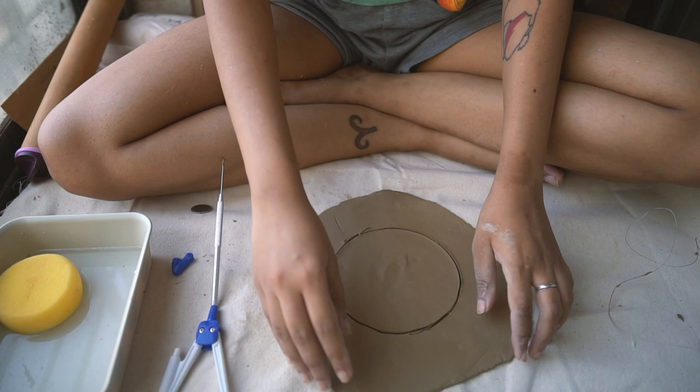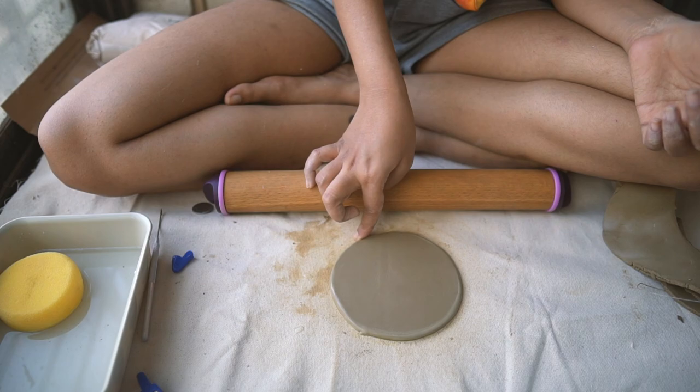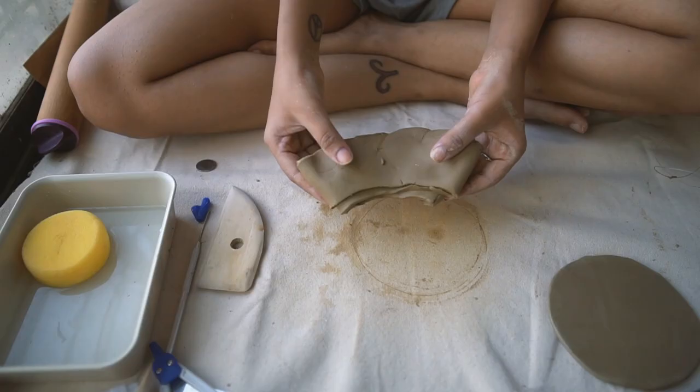When working with ceramics, water and a sponge are just some of your most useful, versatile tools. Here I'm dipping my finger in water and using that to refine the sharp edges — just softening and smoothing them out a little bit.